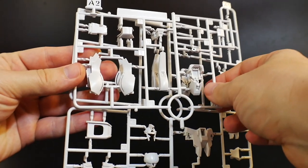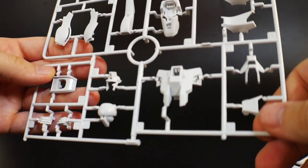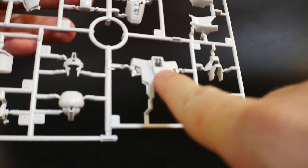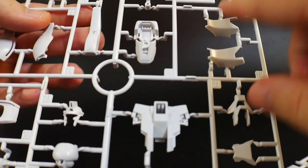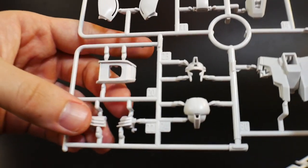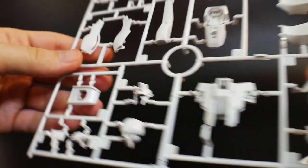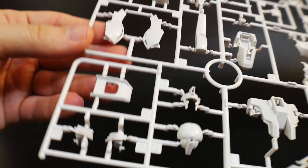We're starting off with Runner A1 and A2. This is going to be all the white armor. You got the faceplate, little parts of the waist, parts for the feet and more of the legs, faceplates, beam sabers, and so on and so forth. Just a lot of nice white parts. Pretty good detail — I like the little Vulcans in there. Other than that, pretty much basic.